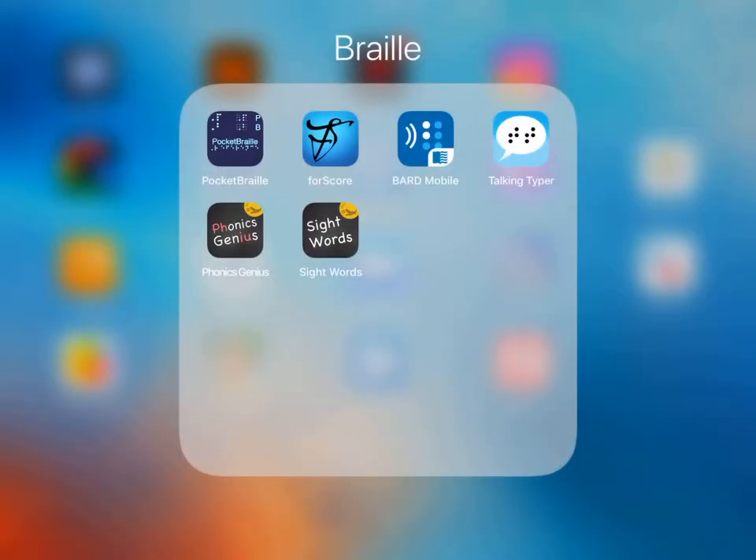I have another video that shows how to upload music into your Dropbox. I wanted to show how I take music from my Dropbox and import it into forScore so that it's accessible for a student with a foot pedal.